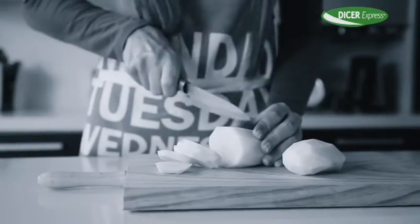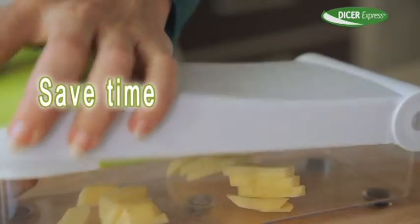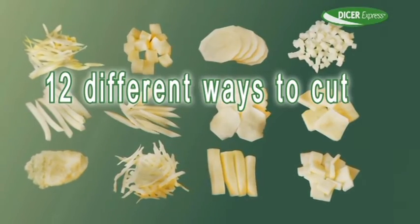Don't cut potato that way. Do it in one second with Dicer Express. And not just in one way — you get 12 different ways. Amazing.